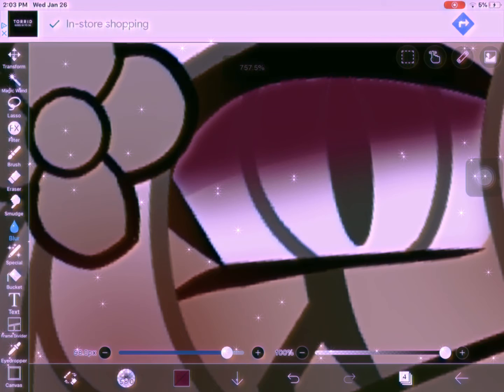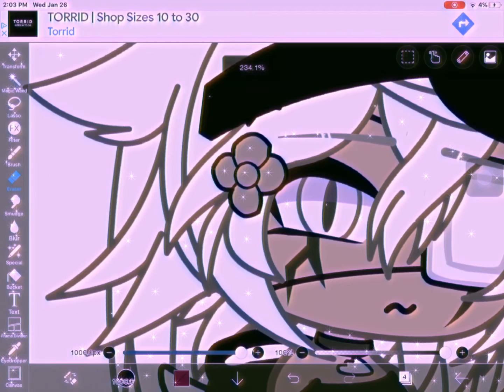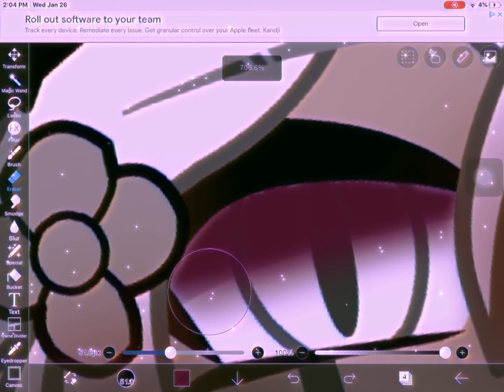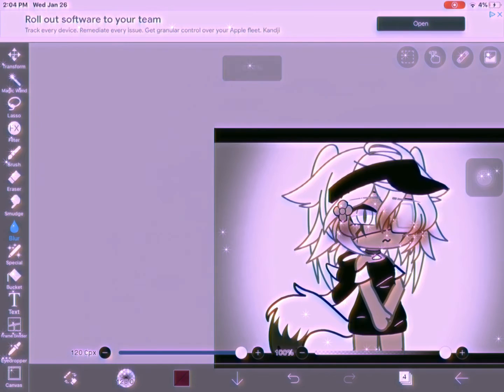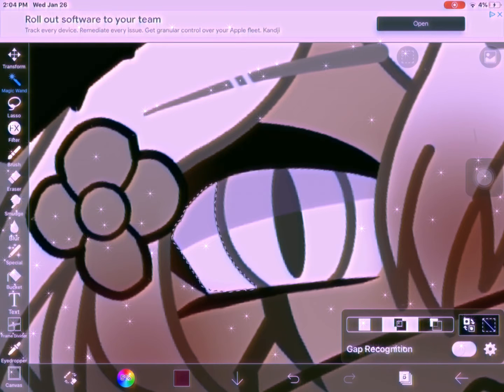I noticed I made a mistake — because we all make mistakes. Then I noticed I had erased literally everything on that layer, so I hit undo. I also noticed I hadn't put the purple in the Multiply layer — that's okay, people make mistakes. I was too lazy to go back and fix that, so I just used the blur tool, because the blur tool fixes all of our problems.